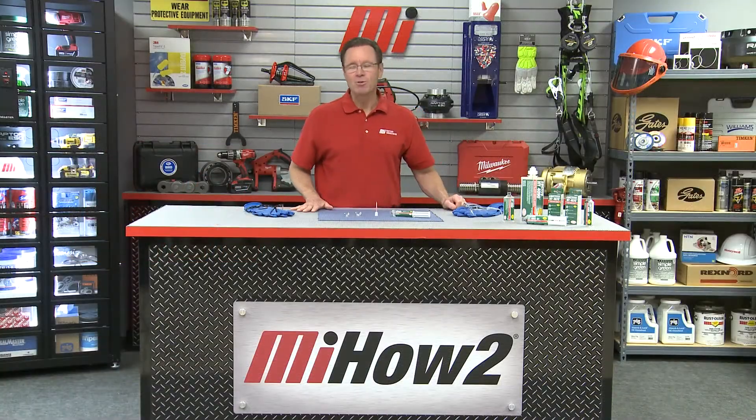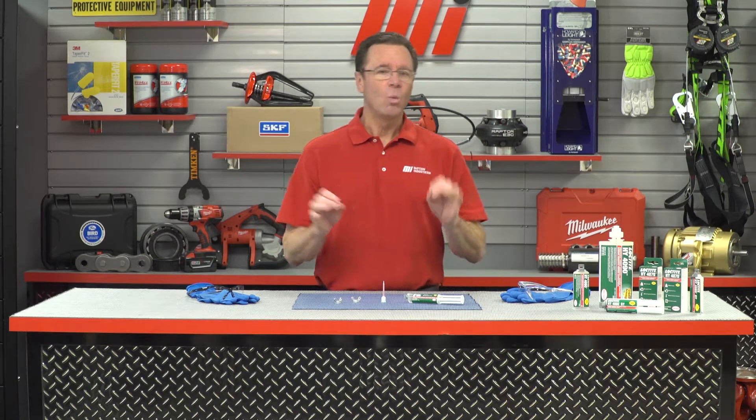Hello and welcome to another MI How To video. My name is Tom Clark. I am your host, and on today's How To, we are going to demonstrate to you the impressive power of hybrid adhesives with our good friends from Loctite — and helping us out is Mike Fawcett.